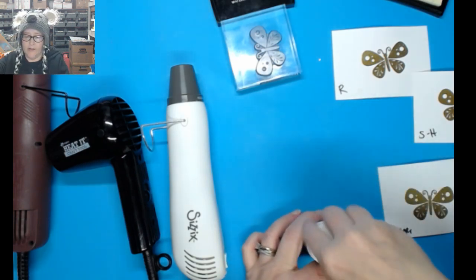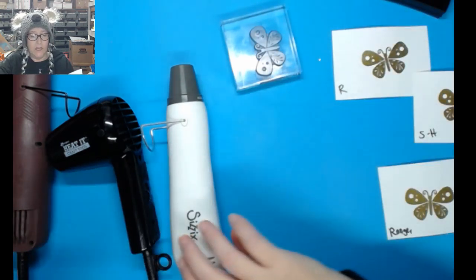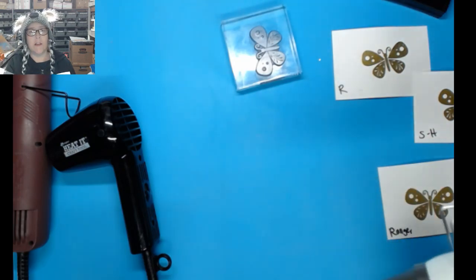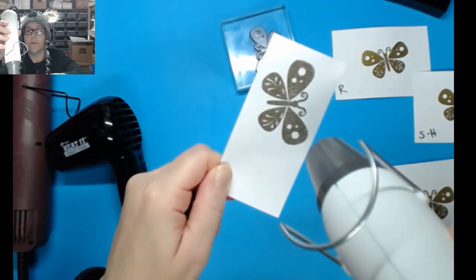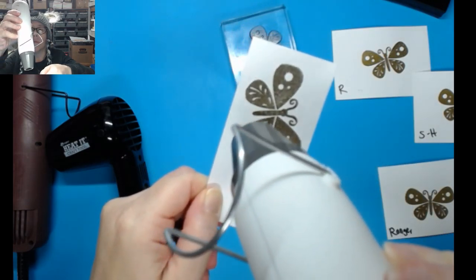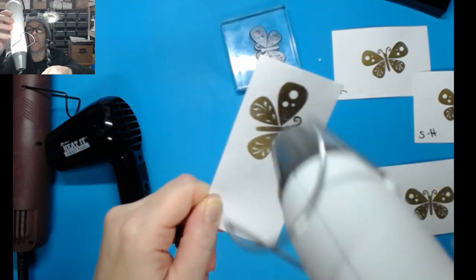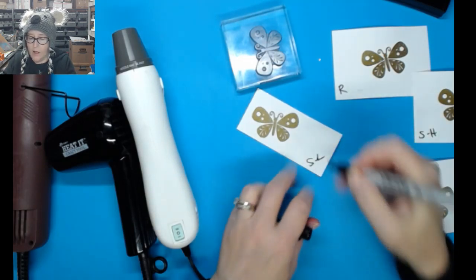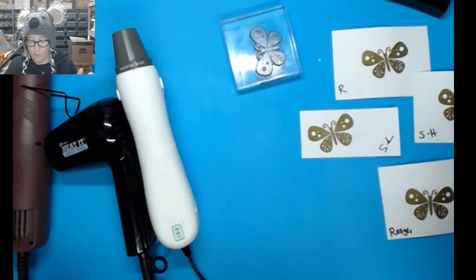I dumped the excess powder into the garbage and was careful to sprinkle just a little so I wouldn't overflow. Let's do this again with the Sizzix on the lower setting — it was a bit warmer since I just turned it off, but I'll use the low setting. That one went really well too — so that was Sizzix on low.